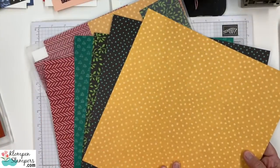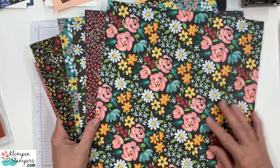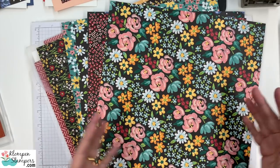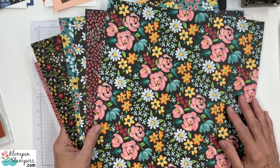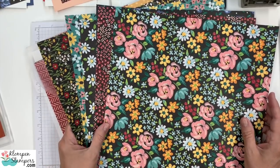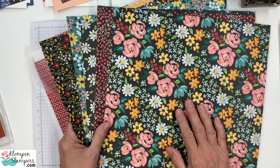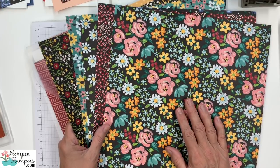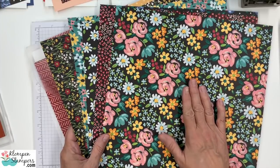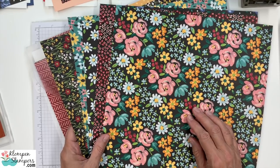So we're going to flip it over. You can see the back — a little fun tidbit to share with you. When Stampin' Up creates papers like this, they actually hand paint them. The artists paint these sometimes on great big boards, sometimes on smaller boards, and then they use the computer to make sure the colors are absolutely correct. Those of you that joined us for our quarterly Creative 8 retreat, we had one of the guest designers from Stampin' Up join us — it was so fascinating because she explained the whole process as to how they make these papers. So when you see Stampin' Up paper, if it looks hand-painted or hand-drawn, it probably was.